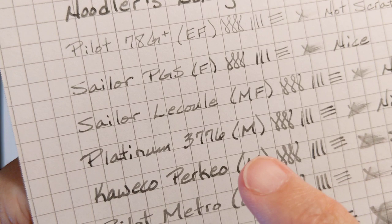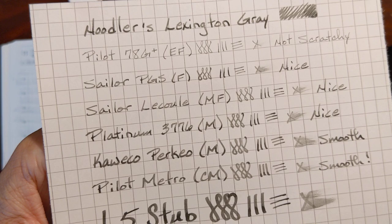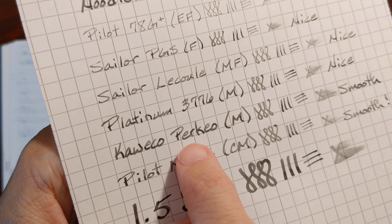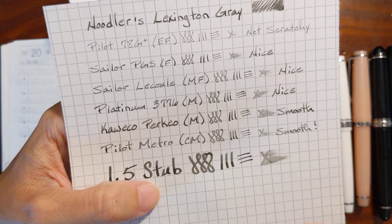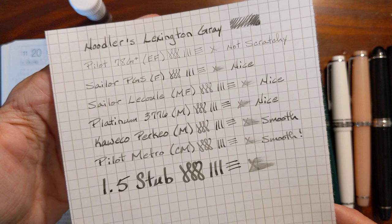My favorite — in the Platinum, I normally don't like this, but see that stark shading? In that case it was okay. And in the Perkeo it looks kind of splotchy. The shading is more splotchy instead of being a subtle ombre look. I don't know how I feel about that overall.